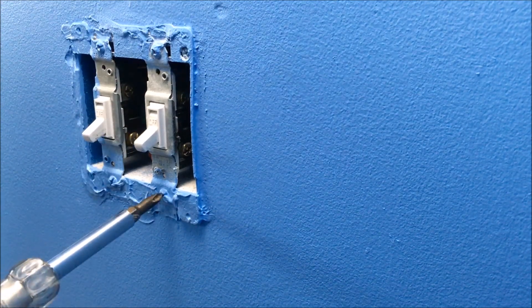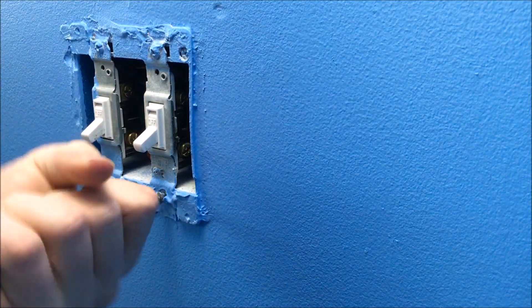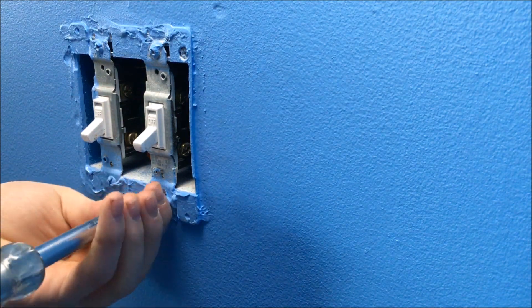You're going to get a Phillips head screwdriver and go over these screws. I'd go like this at first on each screw just to rip the paint or caulking, whatever's over top of yours. Mine is caulking and paint. I'm going to show you the steps to get the light switches out too.